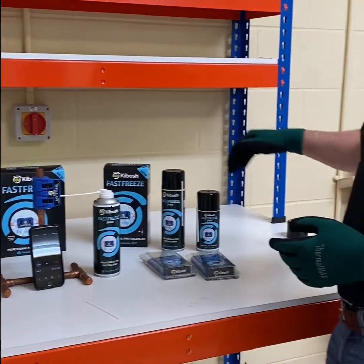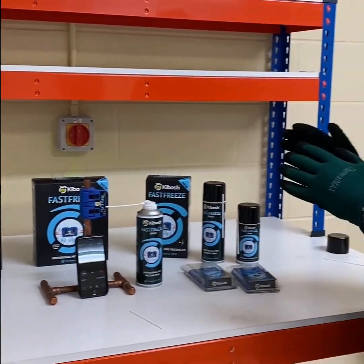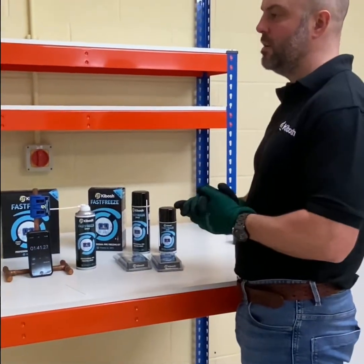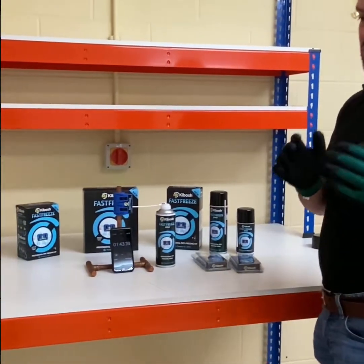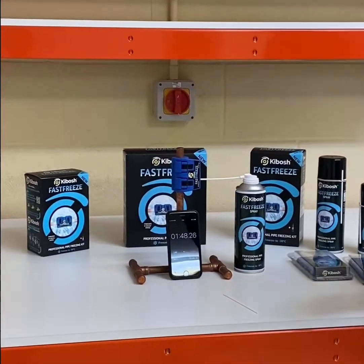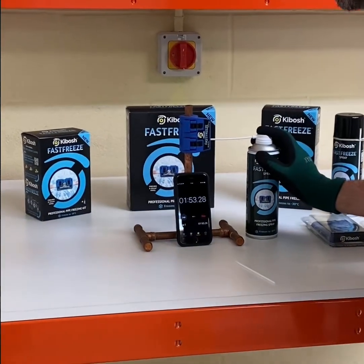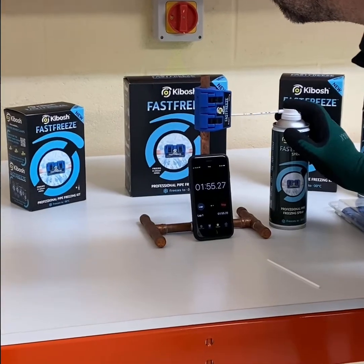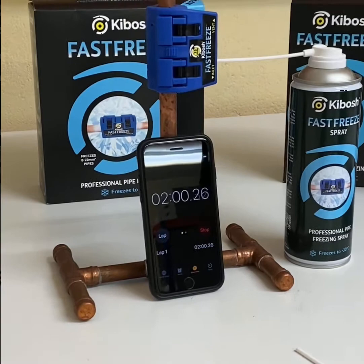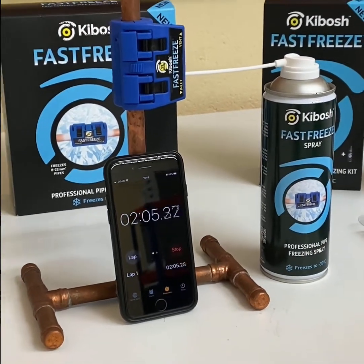We've got different size cans of gas. It'll go from 8mm to 22mm, which is US 3.25 inch pipe. It'll do half inch steel pipe as well, and it'll do old UK half inch and three quarter inch pipe, which is the same as Irish half inch and three quarter, and New Zealand half inch and three quarter. All the Fast Freeze range is available on kiboshpipepure.com and amazon.co.uk/kibosh.